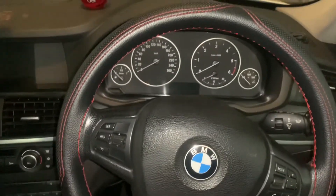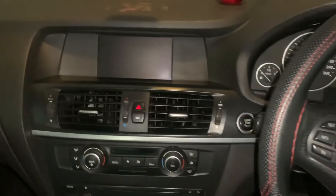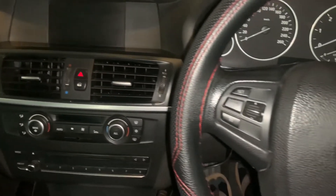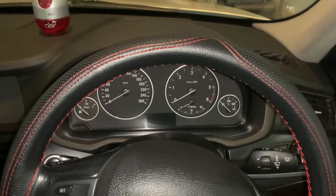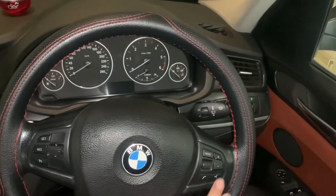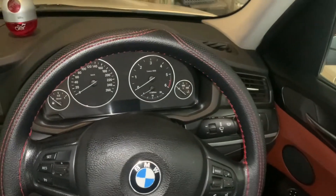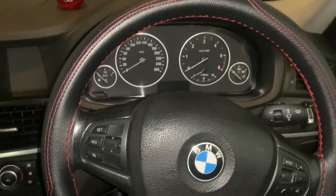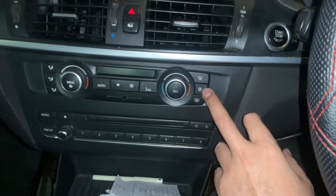This is my BMW X3 with the F25 chassis. About ten months back, I had a lot of electrical and electronic issues with this car. These issues were coming on and off on their own without any repair or rectification. At times the steering controls were not working at all, and it used to come back on its own. At times the horn also was not working and it used to come back on its own. There was also an issue with the air conditioning — it was not getting switched on, but it used to come back on its own.